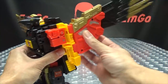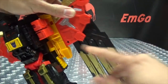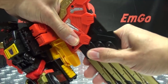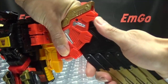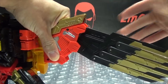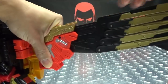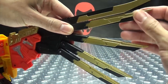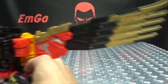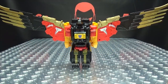The new wings have the same articulation as before — they can move backwards and down on a ratchet that stops at three positions. You do have some play between joints and can pose them however you want between those stopping points. The feathers themselves are on hinges so you can splay those out however you want, which is quite cool. There is Divebomb with his new wings.